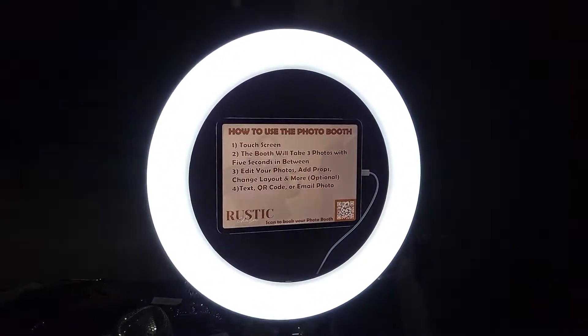Hey everybody, Andrew with Rustic Charm Photo Booth. Today I just want to show you guys what our digital photo booth is like — just give you the experience. That way you know why it's our number one and most popular photo booth. So if you come over here, this is what your guests are going to see right away.